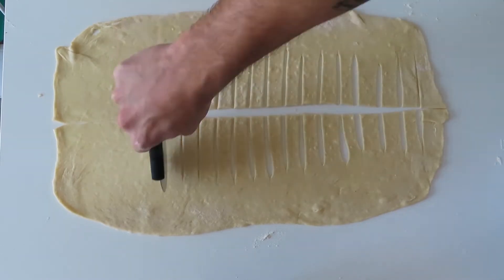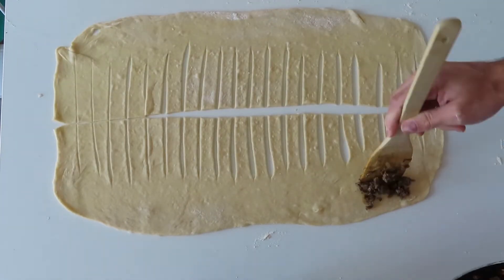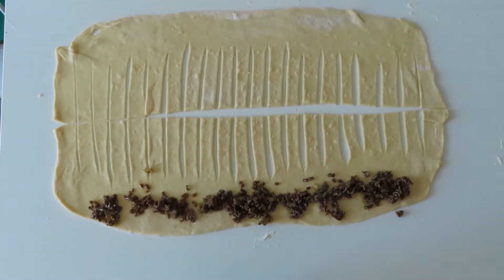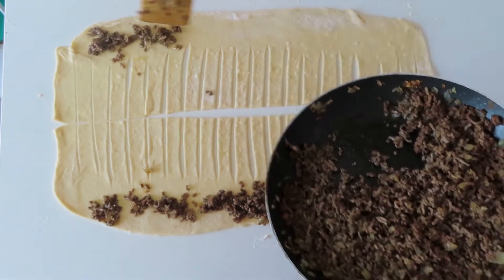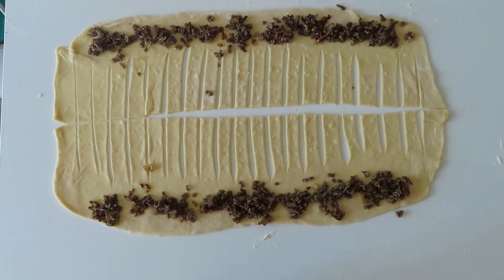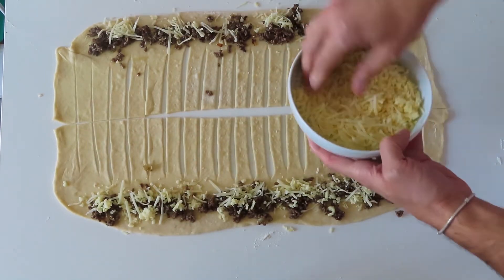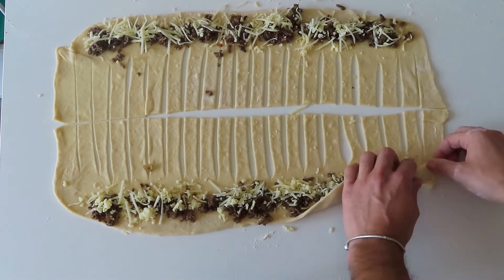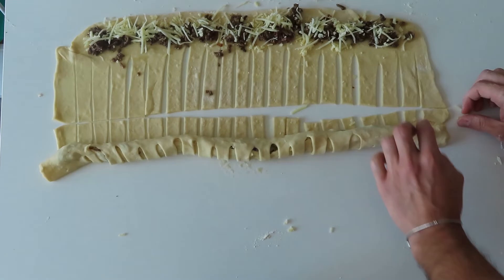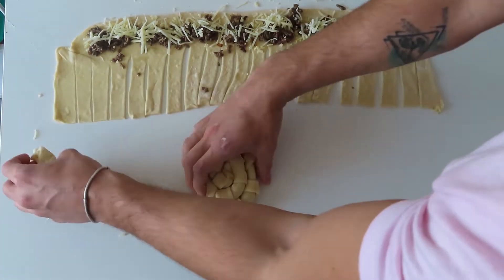Using a pizza cutter, make stripes of around one inch thickness going halfway into our rectangles. Now you can fill them up with beef and add some shredded mozzarella cheese. Close them up and roll in a spiral shape. From this quantity you should get around six rolls.